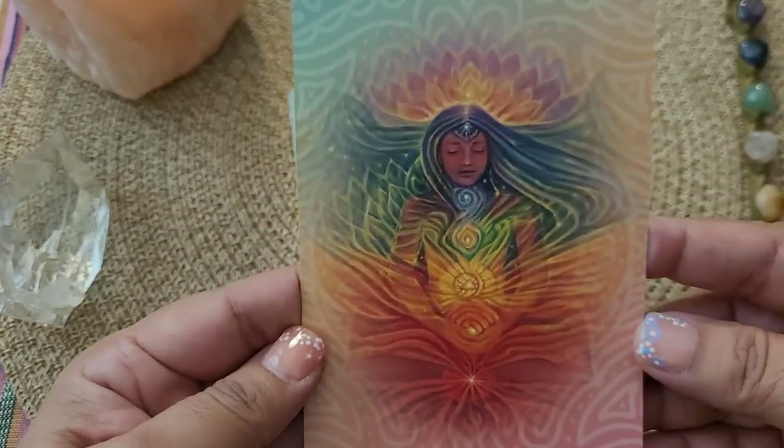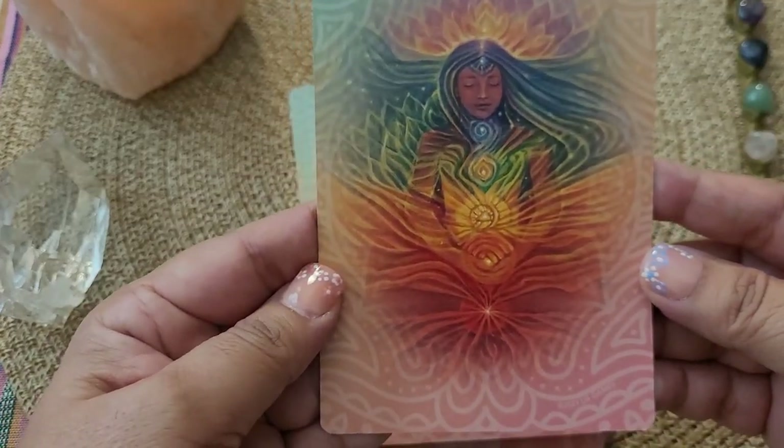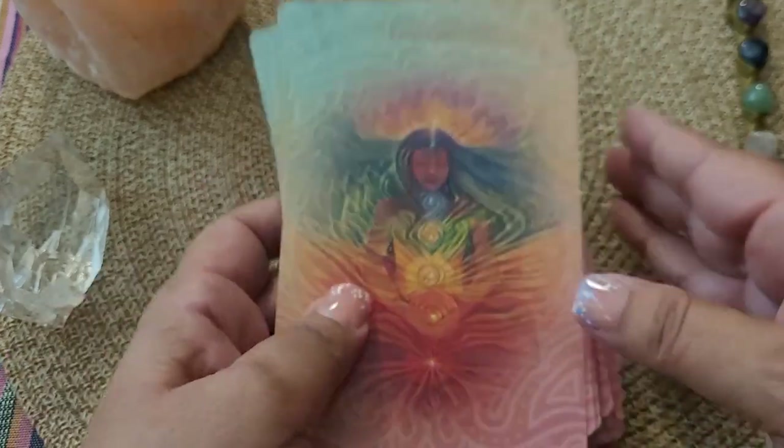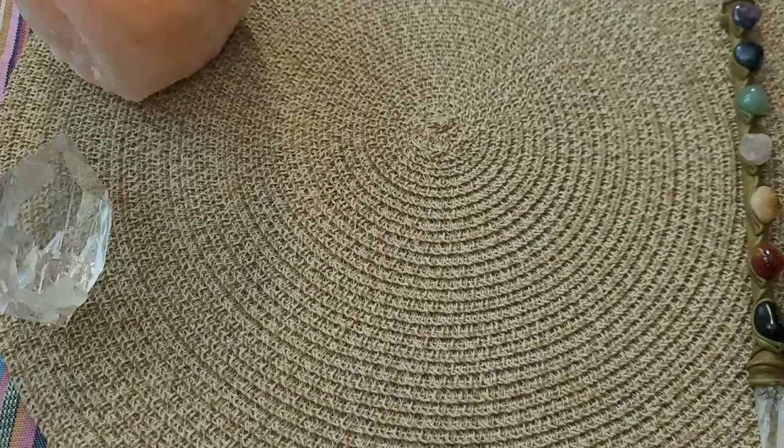As you can see, this is the artwork on the back, which I think is just absolutely stunning and beautiful. I'm going to go ahead and start going through the cards with you.